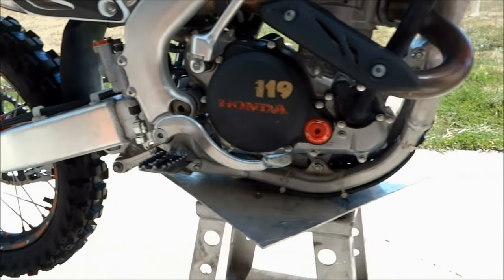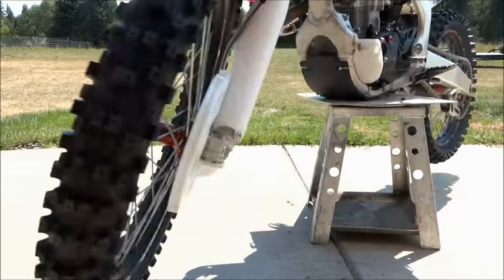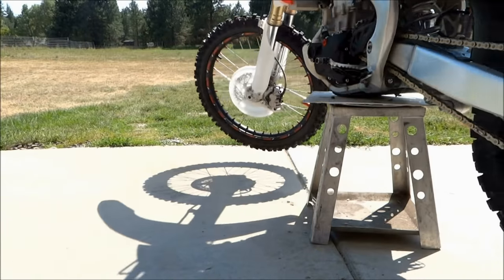Now that this project is all finished up, all we have to do is keep the spokes tight and not case any big jumps. You can check out all the previous tech lessons I've done in the description below. Be sure to watch out for more of these videos coming out soon. You can also check out my Facebook page — I'll have the link in the description below.